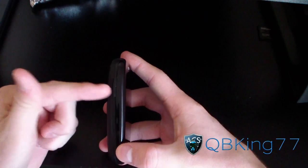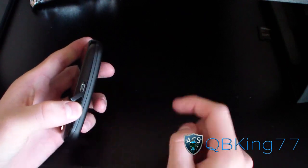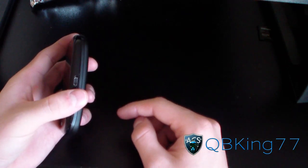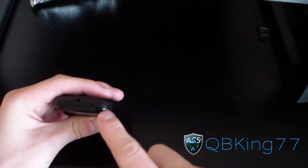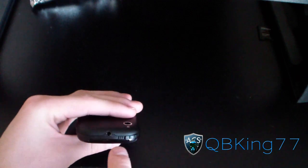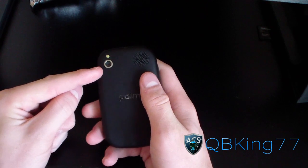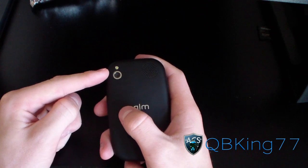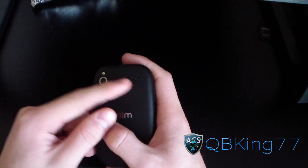On the side you've got volume rockers up and down. The other side has a compartment for a micro USB cable, which is nice since those cables are common. Up at the top on the back you've got the power button, a sound on and off switch, and a 3.5mm headphone jack. On the back there's a 3 megapixel camera, an LED flash at the top, and a speaker. It just says Palm on the back.